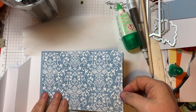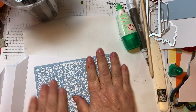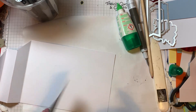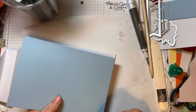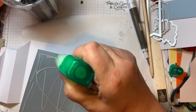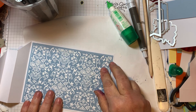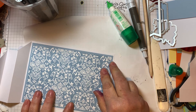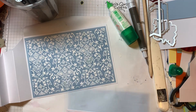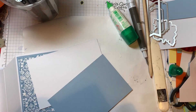This five by eleven piece needs to be scored. I'm scoring at one inch, two inches, three inches, and four inches. If you take four from eleven, you get seven, so your last piece is five by seven. This whole piece here is five by seven, so when it's made up it will be a five by seven card that fits in a five by seven envelope.